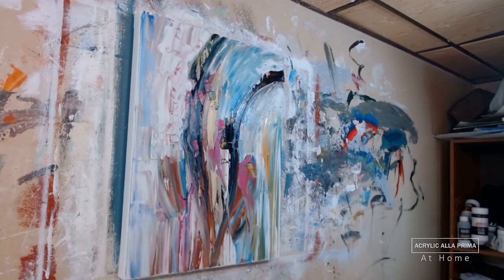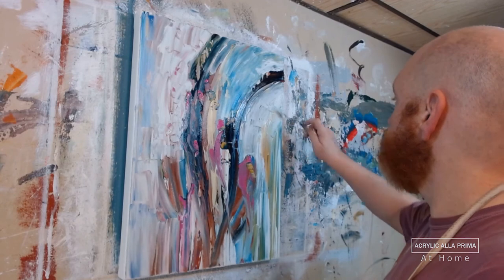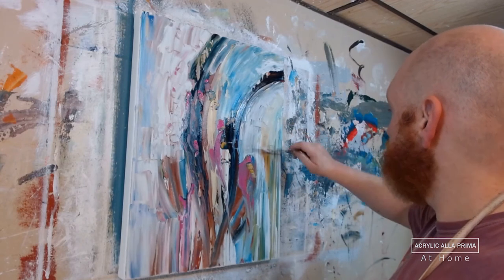Continuing to lay some white in there and refining some parts of the background. And then rather soon I'll be getting started with the sgraffito — the scratching.